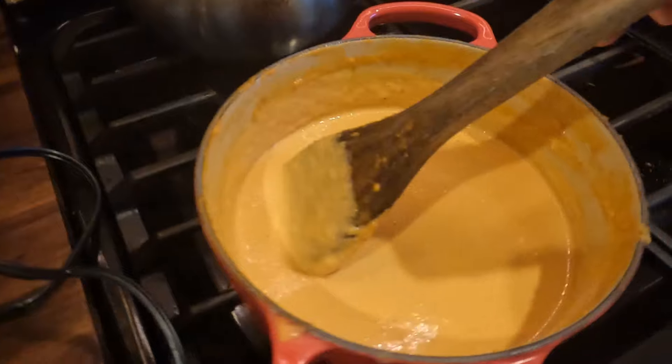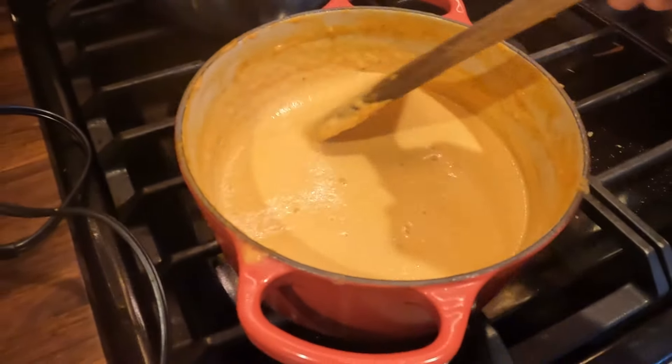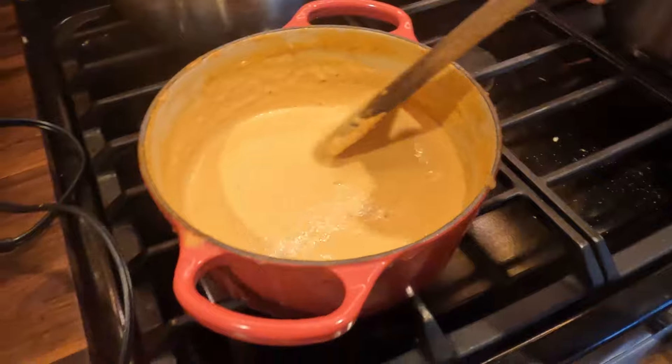Speaking of confidence, this is round number two on my queso dip recipe video because last night I tried really hard. I was really excited but it sort of turned out to be a fail. So this is my second attempt. I have a little bit of experience under my belt. Hopefully today's recipe will go smoothly — literally and figuratively — and we will have no trouble and no clumps. So here's to hoping we make the best queso dip ever. Let's get started.